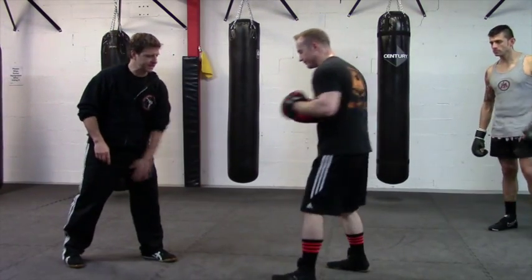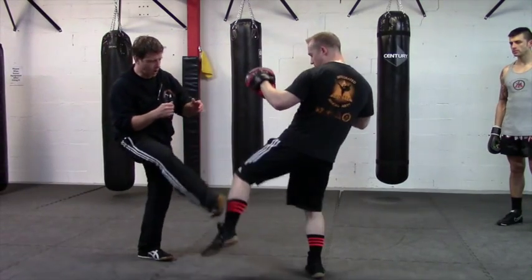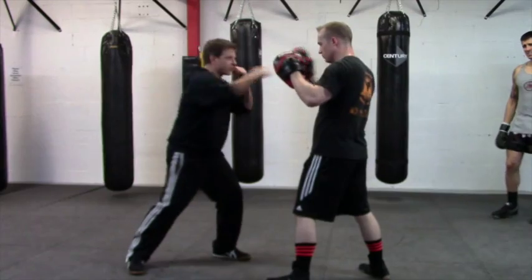He's going to kick inside here. You guys are going to jam this with the bottom of your foot. One, two, cross, uppercut, cross.